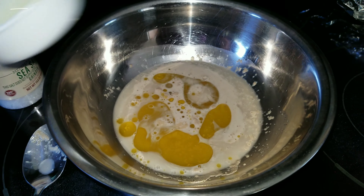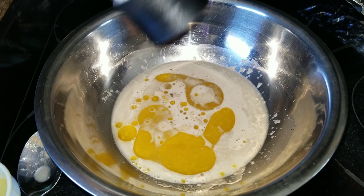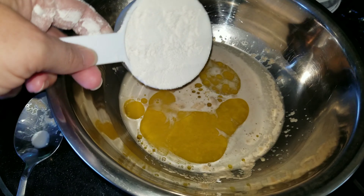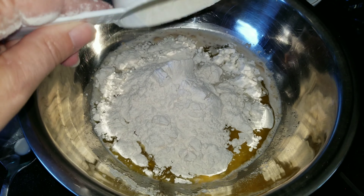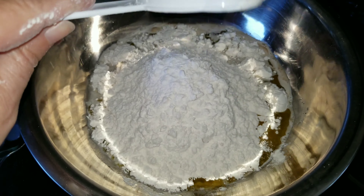Then you're going to add extra virgin olive oil — don't worry, I will have the recipe down below. You will also add some salt and then the flour. You're going to let that sit for around 10 minutes once it's mixed.